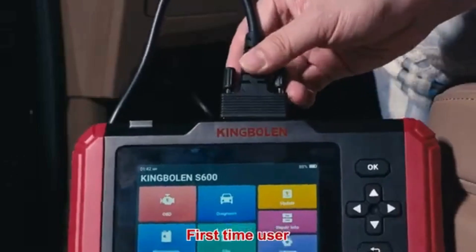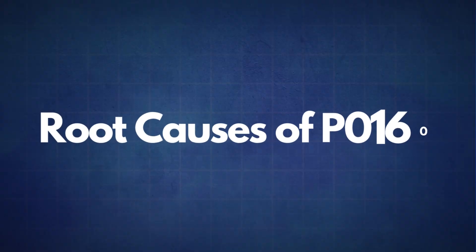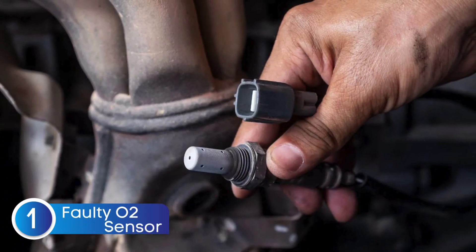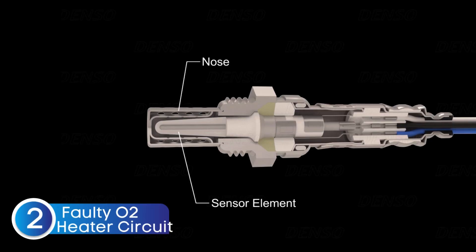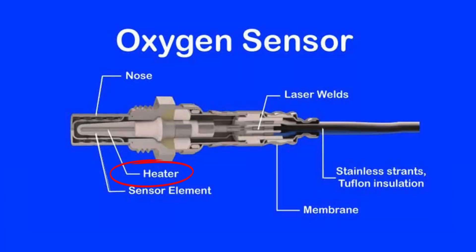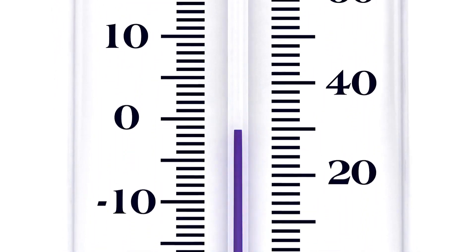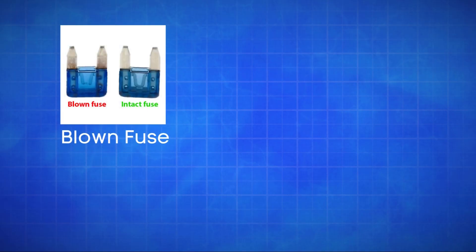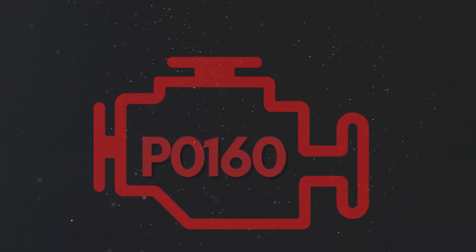If the P0160 code reappears, it's time to look into some common root causes. The first cause is a faulty oxygen sensor — the sensor itself may fail due to wear or contamination. The second cause is a faulty oxygen sensor heater circuit. Oxygen sensors need to reach a specific temperature to work effectively, and a faulty heater circuit can prevent the sensor from reaching optimal operating temperature, resulting in incorrect readings. The third cause is defective sensor wiring or circuit problems. Issues like a blown fuse, broken wires, or poor connections in the oxygen sensor circuit can disrupt the signal to the ECU, causing the P0160 code.